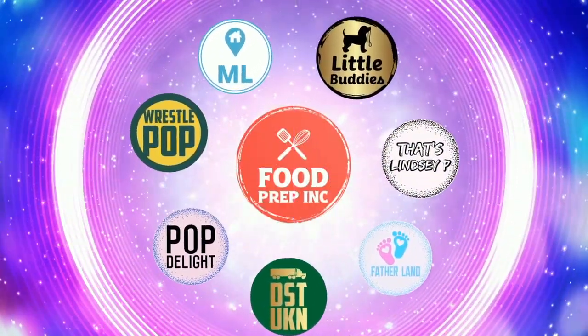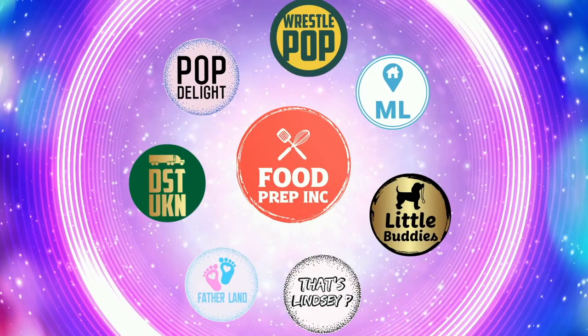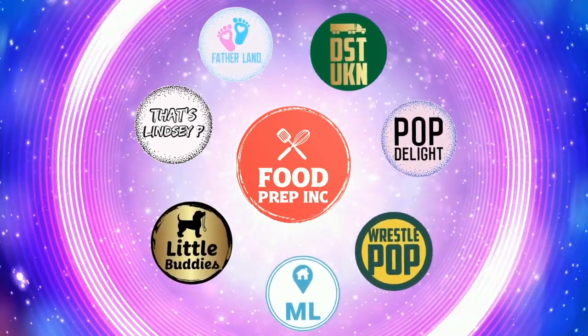Alright guys, that's the video. If you like what we're doing here, definitely check out our other channel Food Prep Inc, and don't forget to give us a like and subscribe.